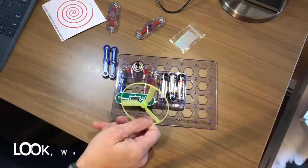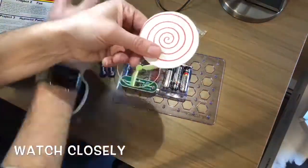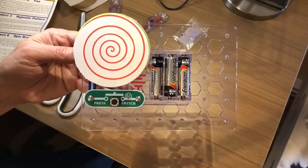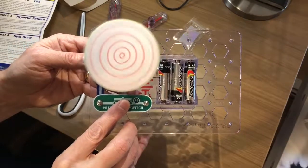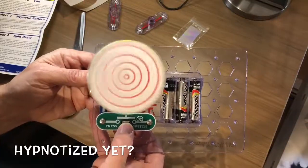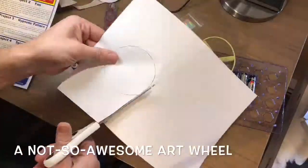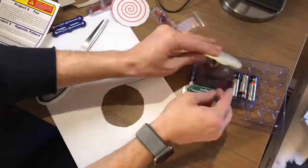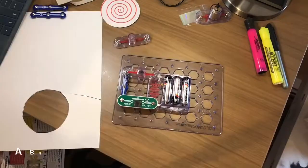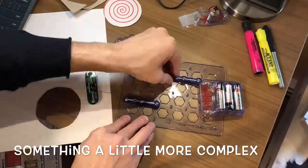What do you say we try the rest of the projects? Here we go with the hypnotic pattern I just built. How hypnotic is that? I'm going to let go.